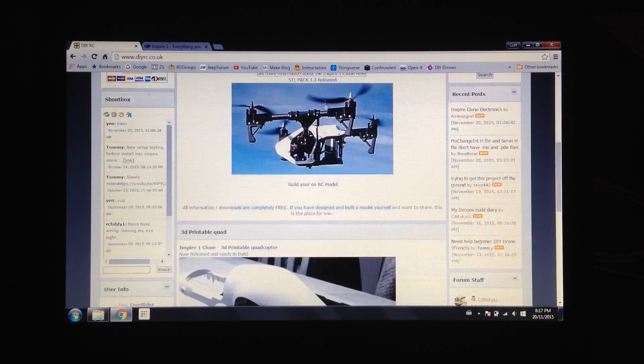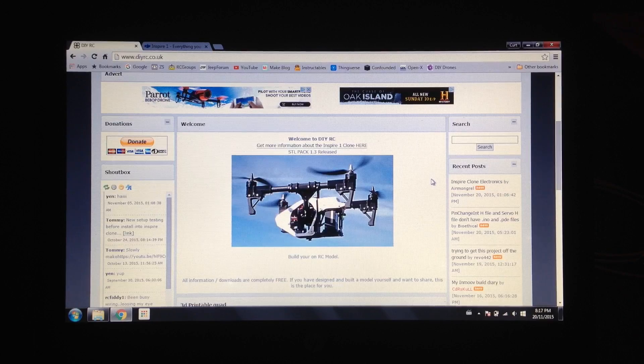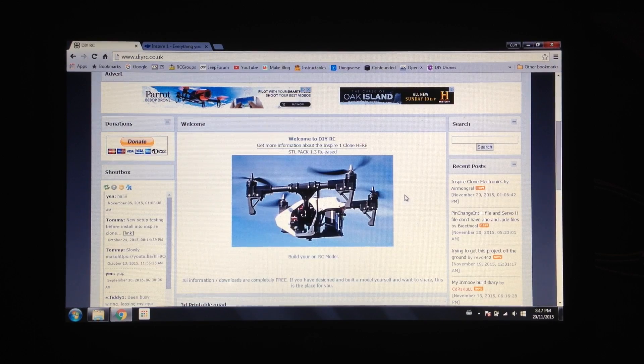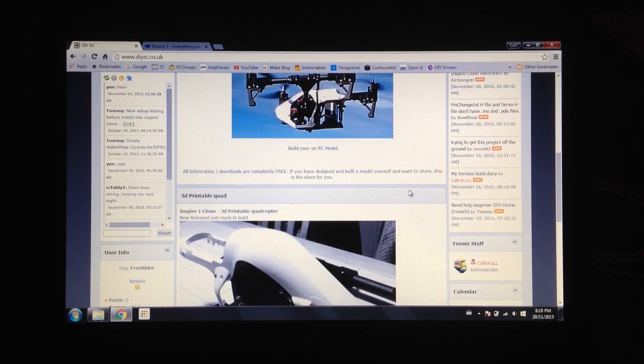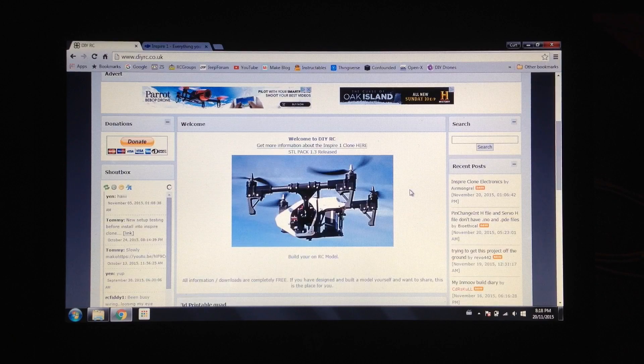I found a guy named CDR Skull on Thingiverse and his website, I think this one is diyrc.co.uk. He had his own spin on the DJI Inspire design — he looked at it, designed what he thought was close to it, and produced these files and hosted them online. You can download them, jump on the site for free, it doesn't ask for anything. He's got a little donate button at the top, but other than that you can take the files and build your own Inspire.